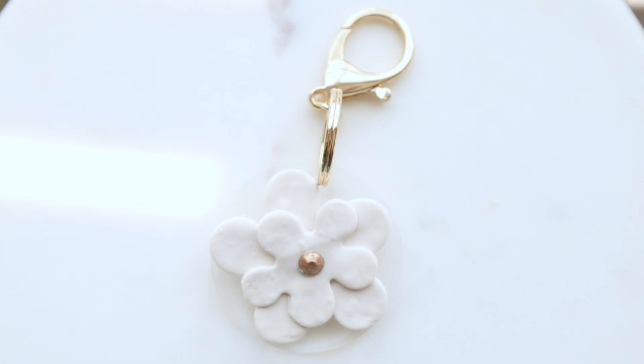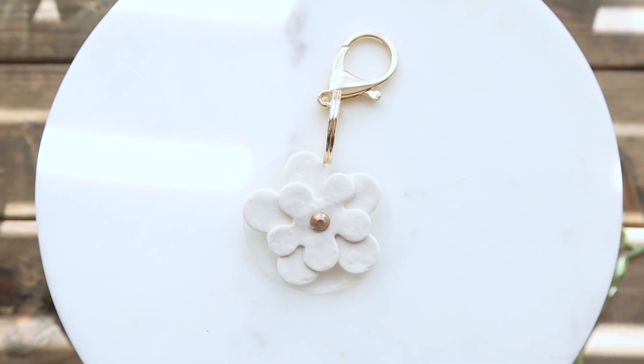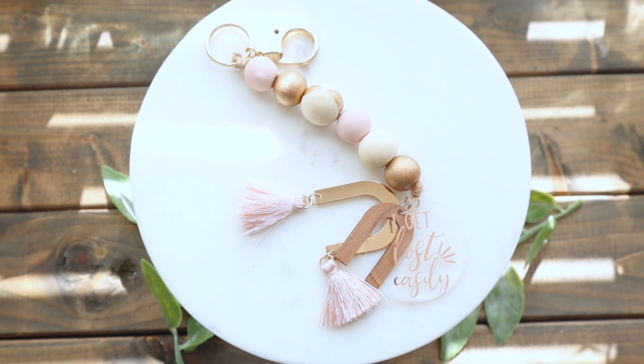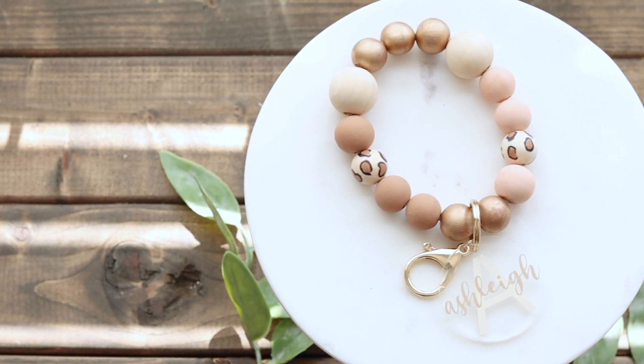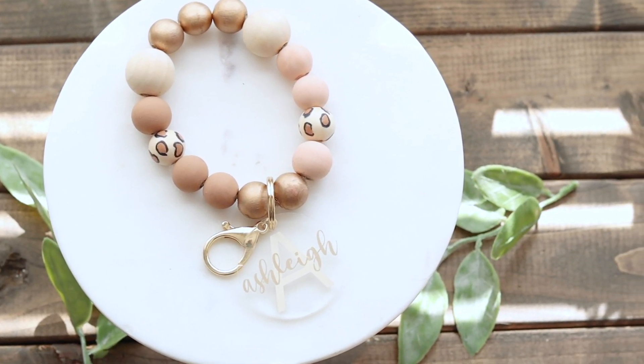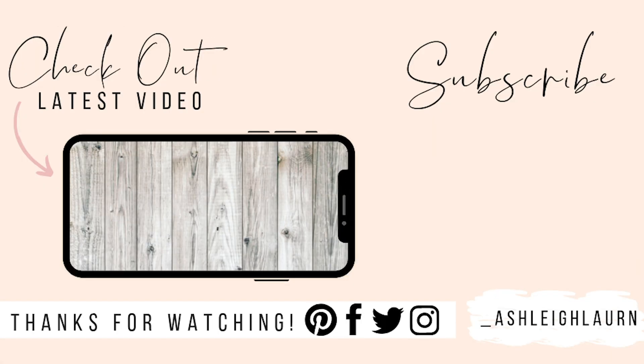That's it for this video! I hope you enjoyed it and got some inspiration. All three keychain ideas are very easy to do, and I'll have everything I used linked down below. If you enjoyed this video, give it a thumbs up, comment below, and if you aren't subscribed, click that subscribe button and hit the notification bell so you're always up to date with my latest tutorials. I'll see you in my next one, bye!